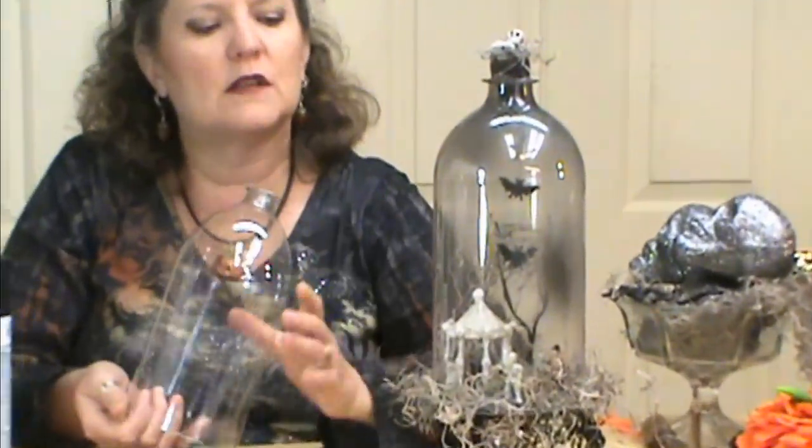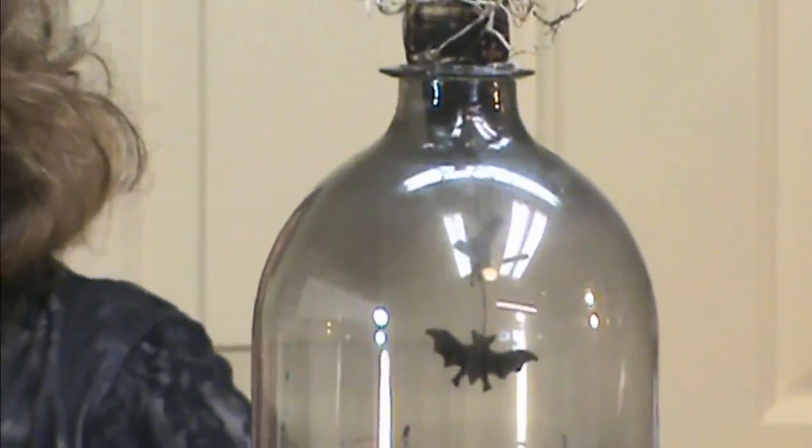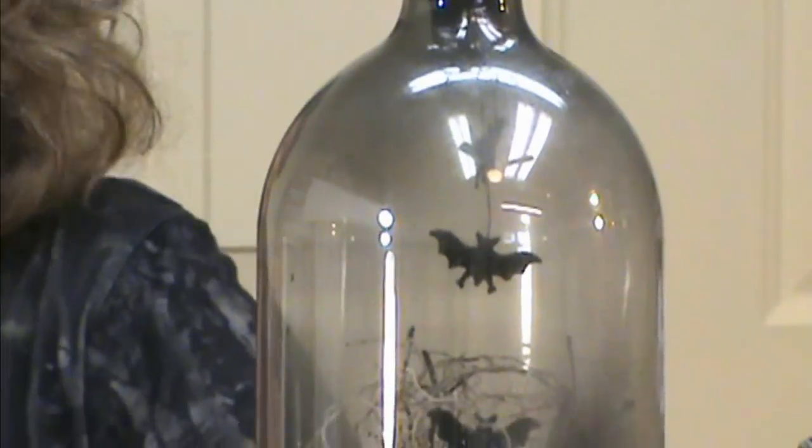Spray it at the top just a little bit — you can spray the backs and the sides, but make sure you keep the front open so you can see in and see your creatures, just to give it that spooky, eerie feeling.